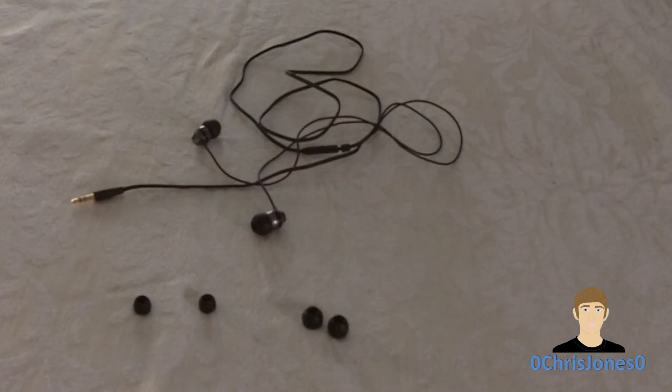Overall, for the sound quality that these present at the price of $10 to $15, I'm going to give these headphones a solid 4.5 out of 5 stars. If you'd like to pick up a pair of Skullcandy Ink'd headphones, I'll have a link in the description box below. If you like the video, go ahead and give it a thumbs up. You can also follow me on Twitter at twitter.com/zerochristian0. Subscribe to the channel for more, and I will see you in the next video.